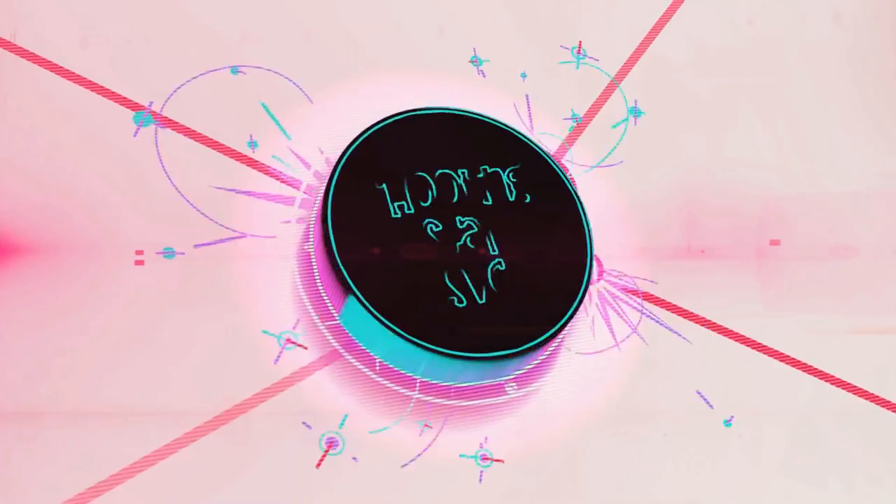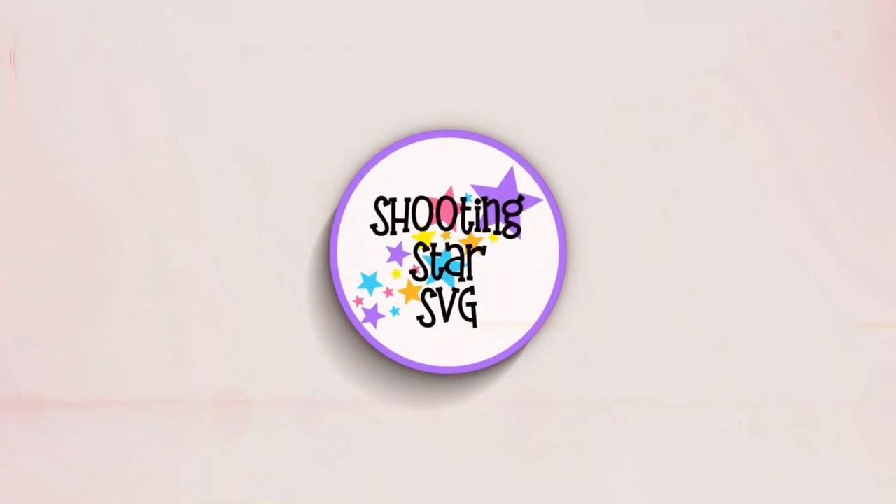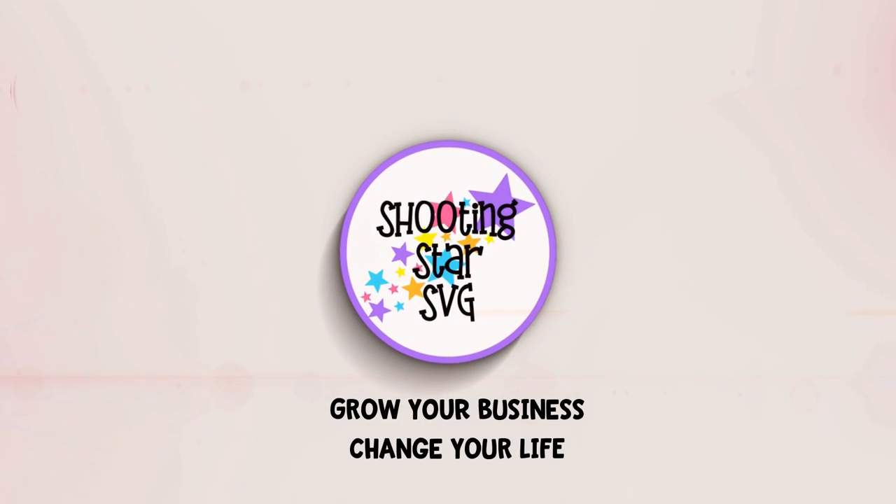Hey everybody, Tanya from Shooting Star SVG back and today we are going to go through an Etsy shop critique. So if this is your first time here, go ahead and click like and subscribe below as that does keep me motivated to continue making these videos so that way you can grow your business and change your life.